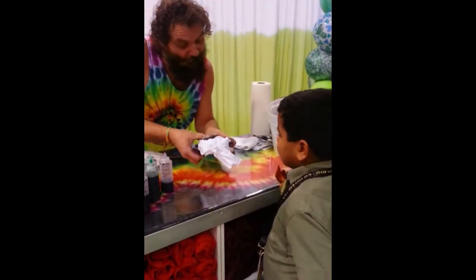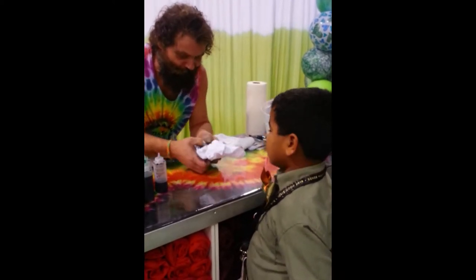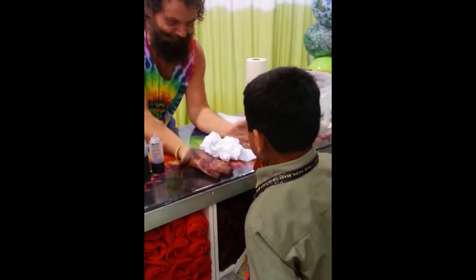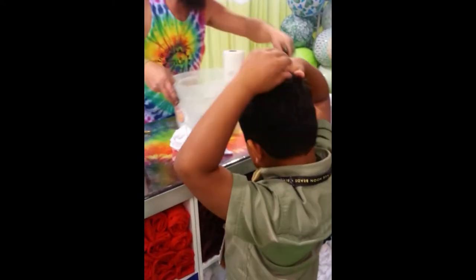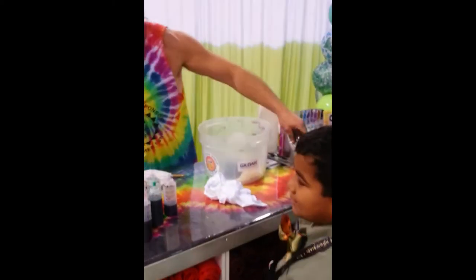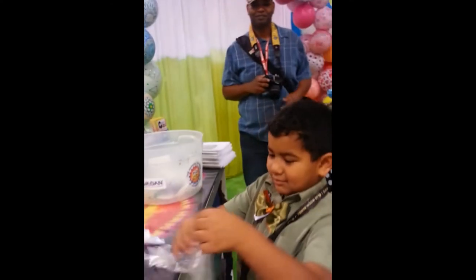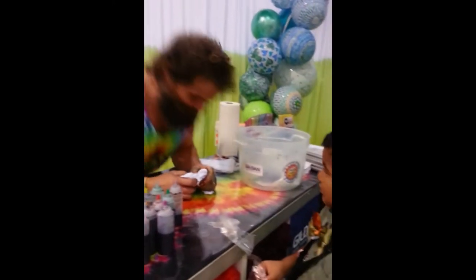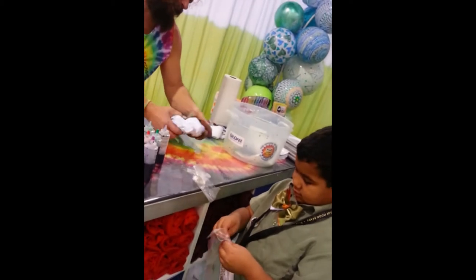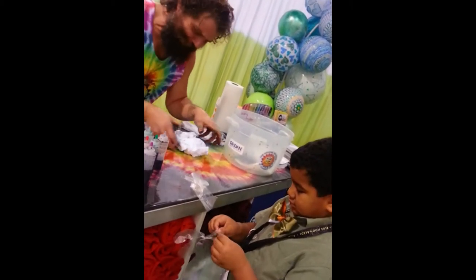And before we get to the dye, so your mom doesn't get mad at me, do you want to put some gloves on? You don't want your hands to get them — I'll tell you more about it. Let's get you some gloves. My daughter's the same thing. When we tie-dye, my hands end up looking like this for about a week. My daughter says, 'I don't want to go to school looking like that.'